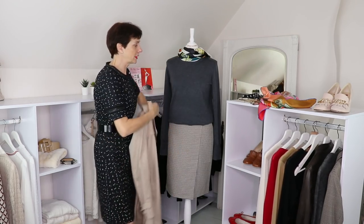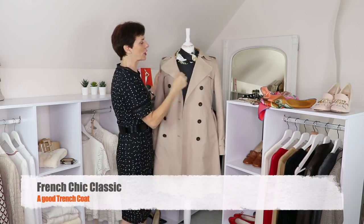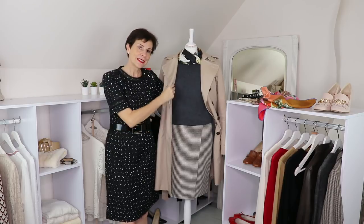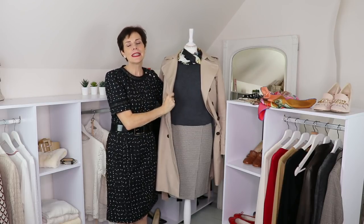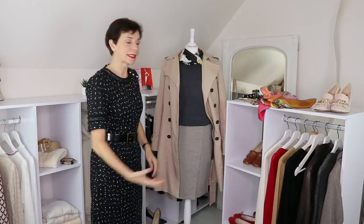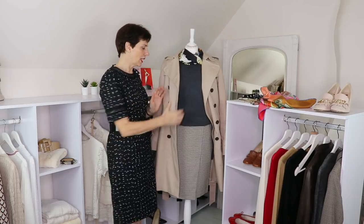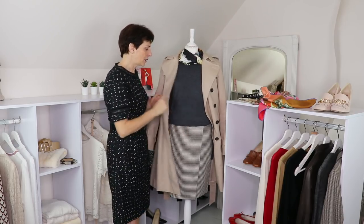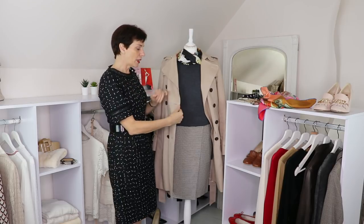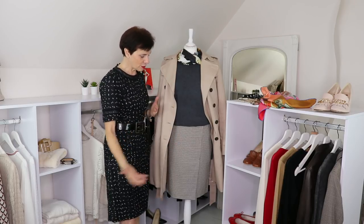This gray outfit — let me try my trench coat again. If you haven't got a trench coat, you need to have one, because look at this — again, it goes. This is a light neutral that you can wear with almost every single piece in your wardrobe. It doesn't have to be a trench coat — it can be a coat. If it's too cold for a trench, find a padded coat or jacket in that kind of neutral color, and you'll know it goes with so many things. Look at this outfit — it just works.